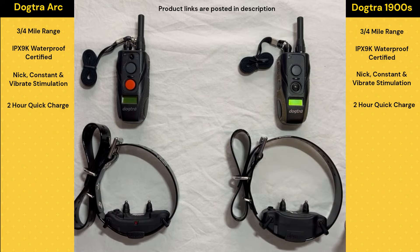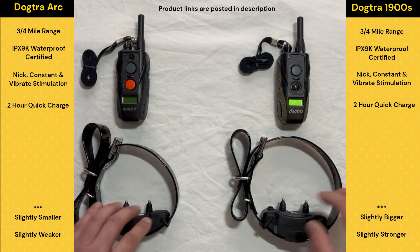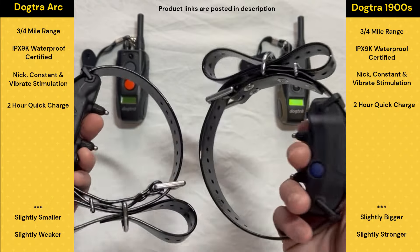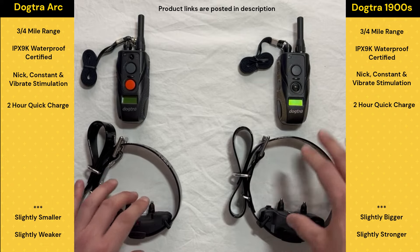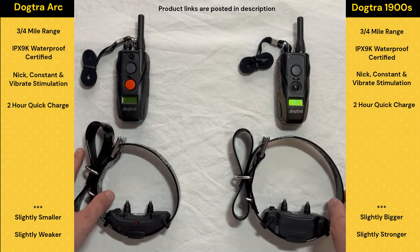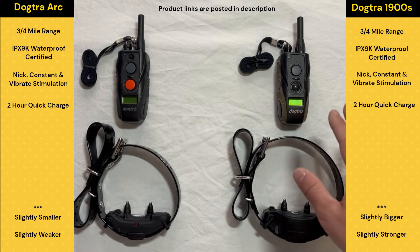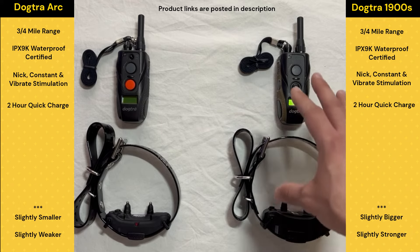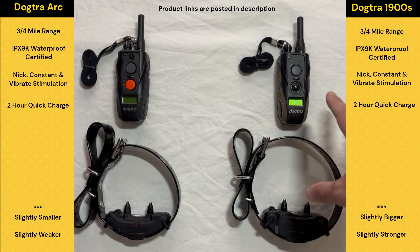The main difference is the size, shape, and strength of them. The Arc is a little bit smaller than the 1900S — you can tell there's quite a difference there. The 1900S is quite a bit stronger than the Arc. So the vast majority of the time when I'm working with a large breed or extra large dog, we're going to be using the 1900S. That's really what this system is made for — big dogs that require strong stimulation.